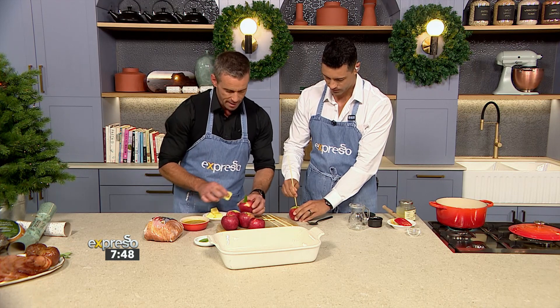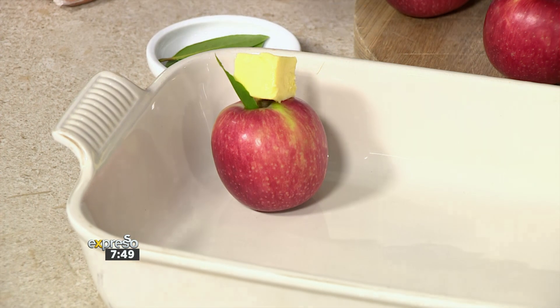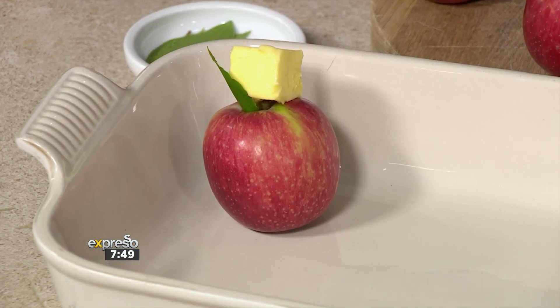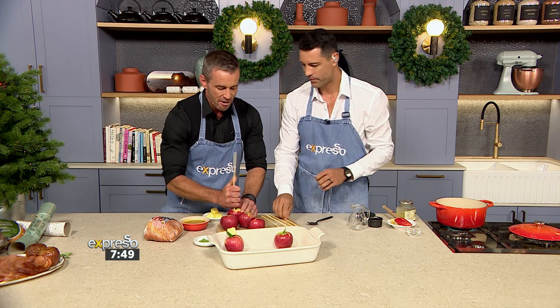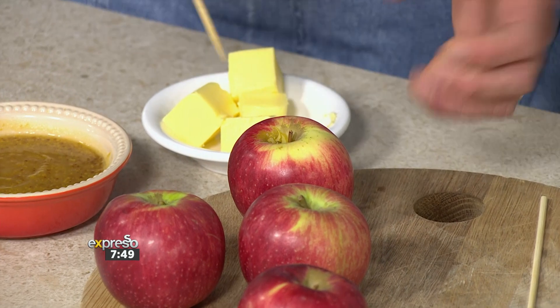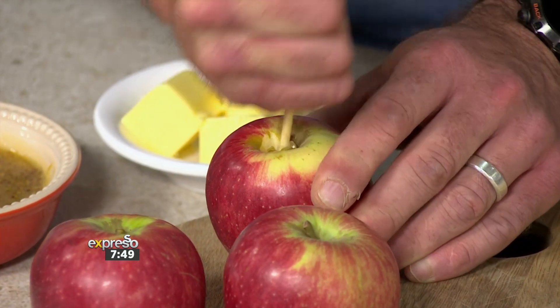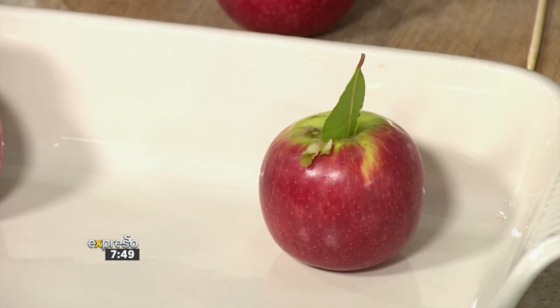Then we're going to pop a little bit of butter in, and our glaze will go over that. The slow roast really does caramelize the sugars in the apple and adds a completely different flavor profile. There is something so beautiful when you've got a lovely salty, rich meat and you cut that with something like apple — it's got acidity, it's got sugar, a beautiful well-rounded flavor that just screams festive.